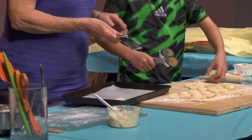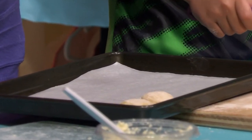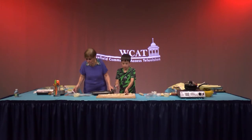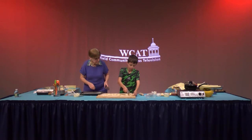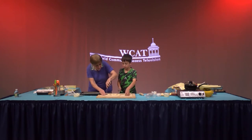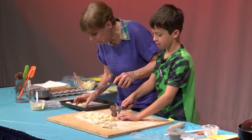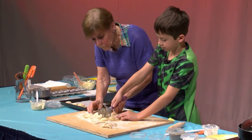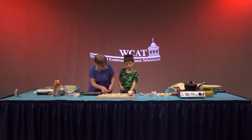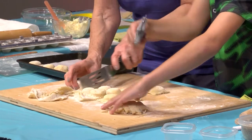I noticed that when we make homemade raviolis, we don't eat as many. They're actually pretty big. You can eat about three or four of these where I used to have about eight from the packages. I find these are much, much better — much heartier. We have lots of dough on the edges. We could always save it — we can save that for more raviolis next time we do this.